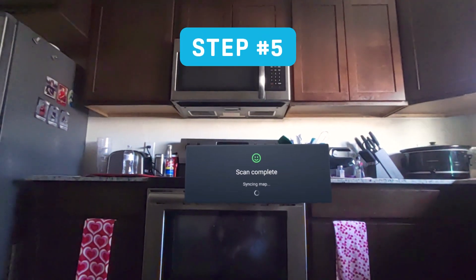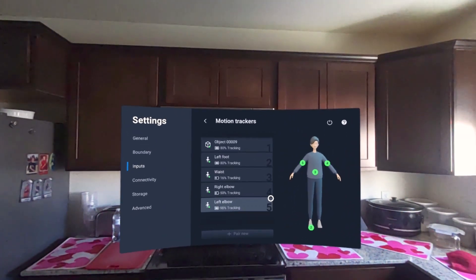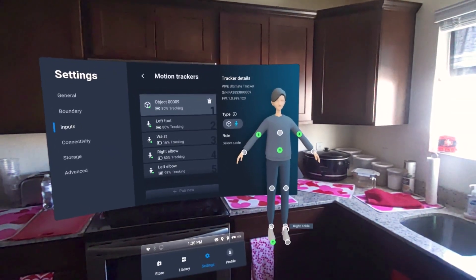Step number five: after completing the room scan setup, you can navigate back to the motion tracking settings where you can manage your trackers. The avatar to the right shows you which part of the body the tracker connects to. You can select any of the trackers and reassign their point. A quick way to tell which tracker is which is by looking down at your body to see what number the tracker is assigned.